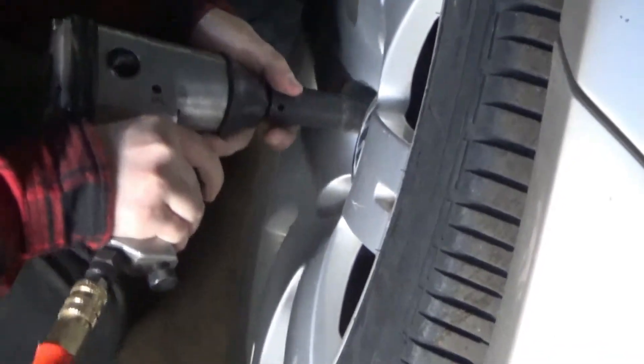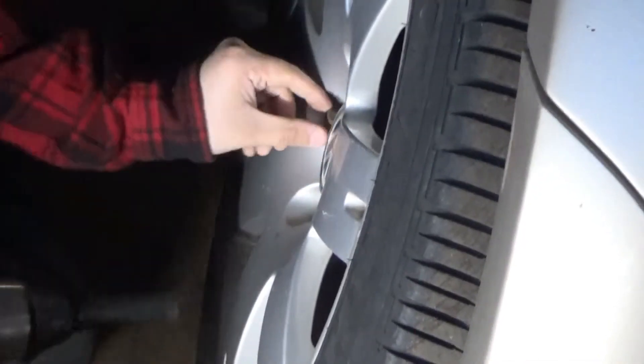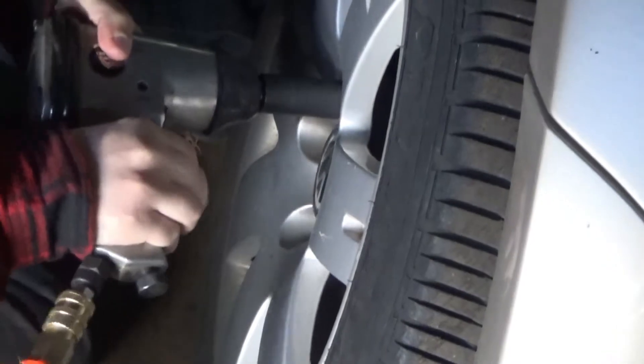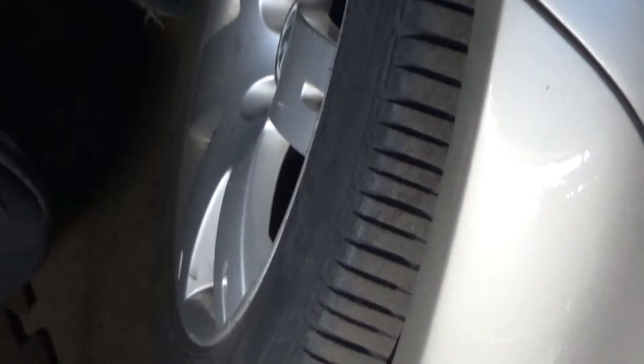Welcome back folks, you guessed it, the boys are at it again. Unbelievable — fix one thing and you get another one. Don't forget to put that wheel under the car.